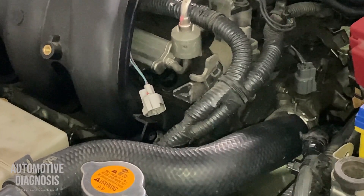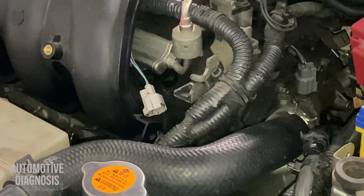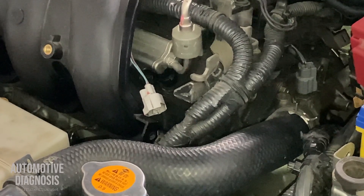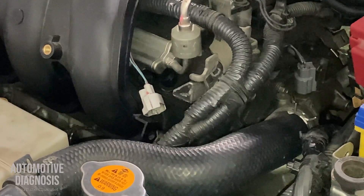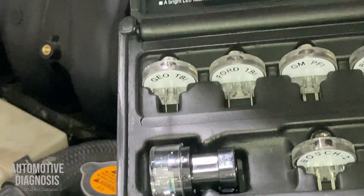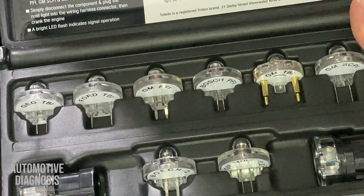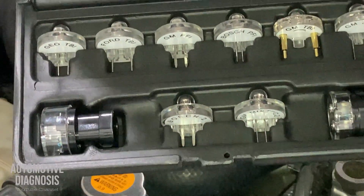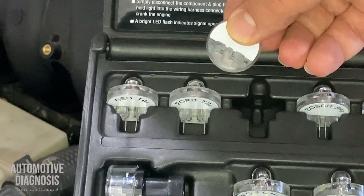The next step is checking the signal. I can check the continuity or open circuit between the injector control line and the ECM, but there's another way to make life easier — using a noid light. I have different noid lights for different popular injectors, so I need to check which one is the most compatible with my injector — and it must be this one.